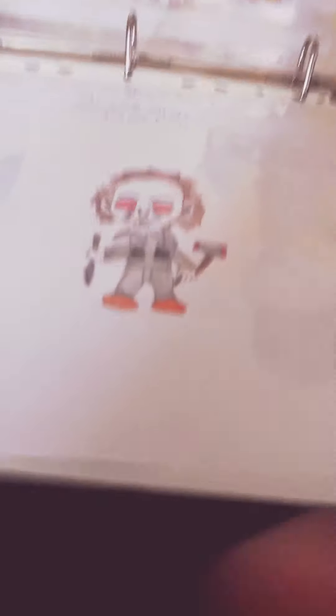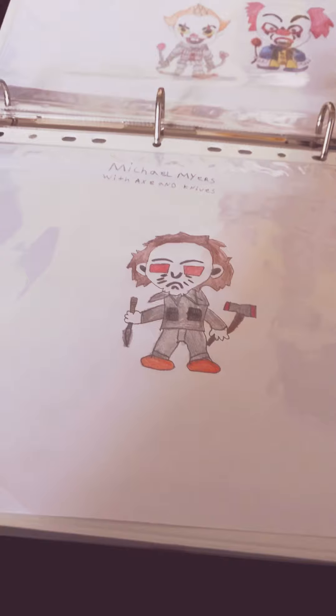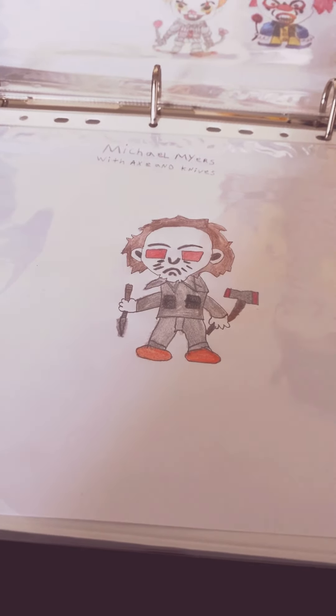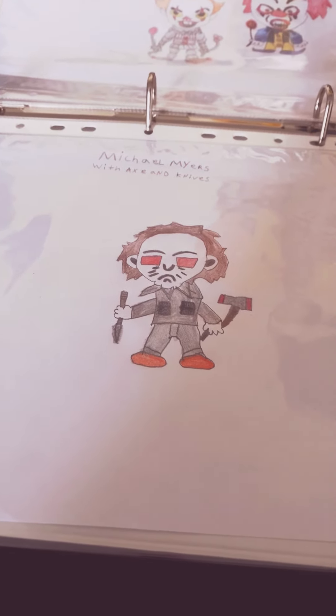Marvel Cuphead heading out — hope you enjoyed this Michael Myers drawing. Goodbye everybody, hope you have a good Father's Day and goodbye everyone!